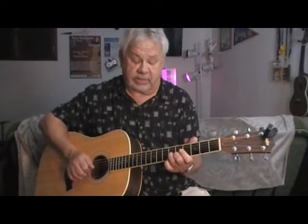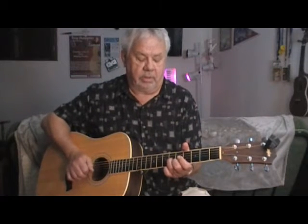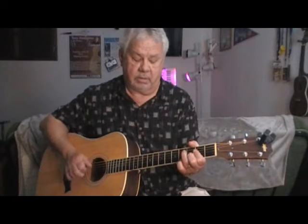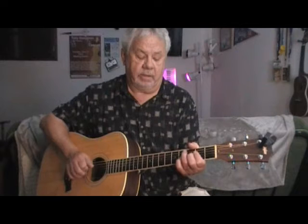Then we slide our fingers up to the fifth and sixth fret. I got my middle finger on the second string, fifth fret. I got my third finger on the sixth fret, third string. The reason I do that using those two fingers is because we're going to slide down and then go back to the A. I'm sliding down two frets and then go back to the A, so here's what we got so far.